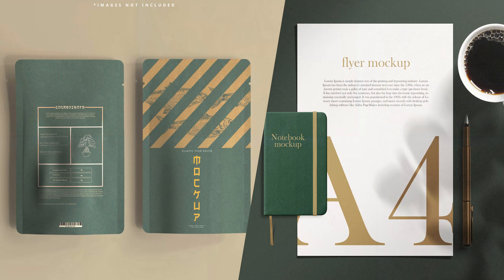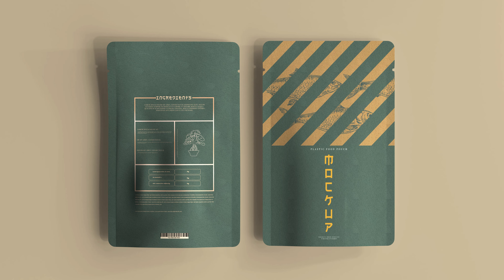I'm going to use these two mockups to give you better insights. The first one is this packaging mockup.